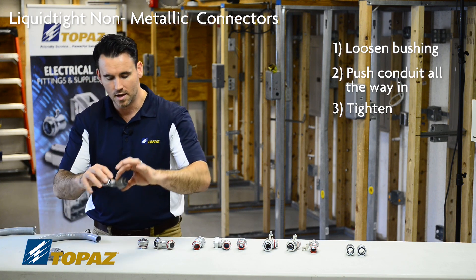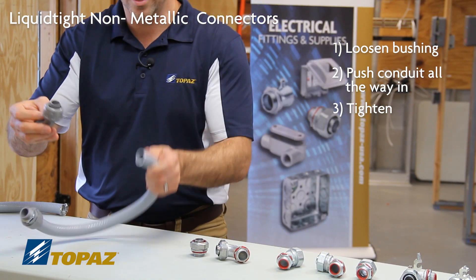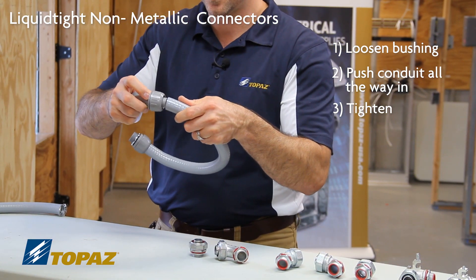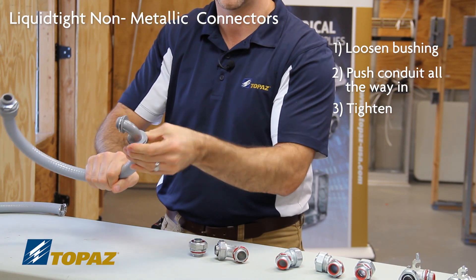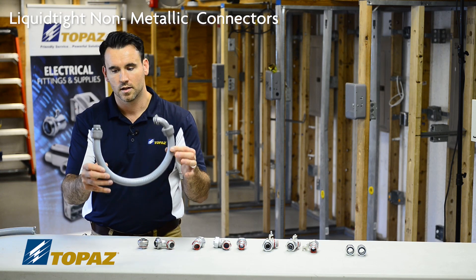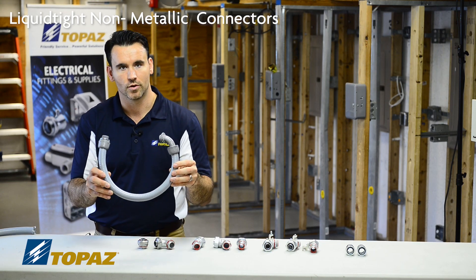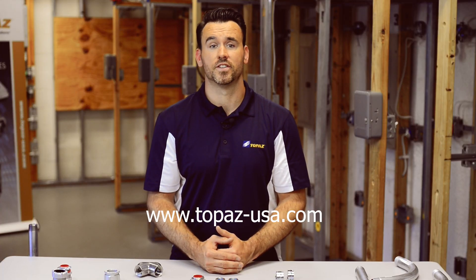As I'll explain here with the 90-degree: simply loosen up the bushing, bring it up to the edge of your conduit, and push it on. Then, to ensure a watertight seal, just tighten it up. That is the approved method of putting on a straight and a 90-degree connector. For more information about Topaz products, please visit our website.